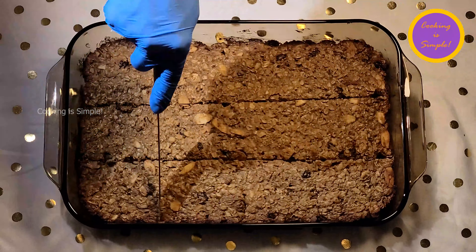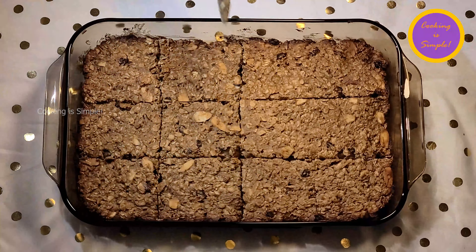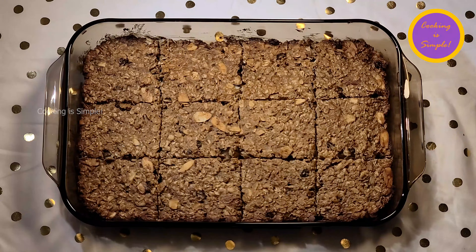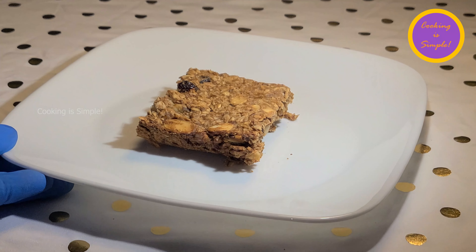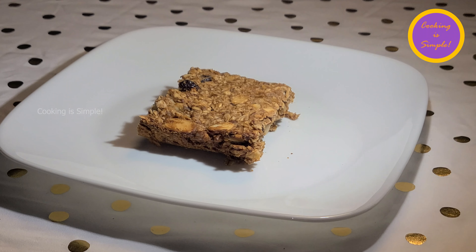These bars are a great fiber-packed snack and they're great to make with kids because they're so easy to make. I love to take a bar and break it up in a bowl, pour some milk over it, and eat it just like granola. I hope you'll try this recipe — feel free to comment below, and just remember: cooking is simple!